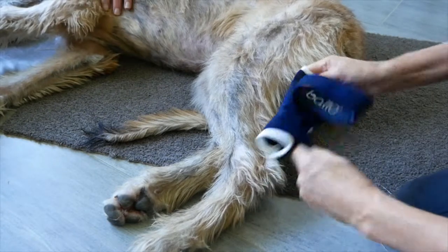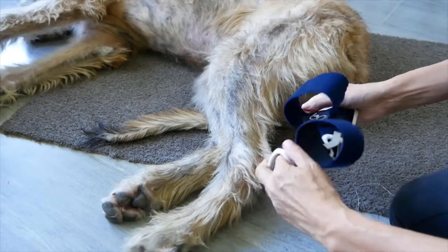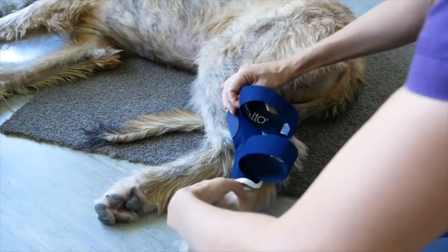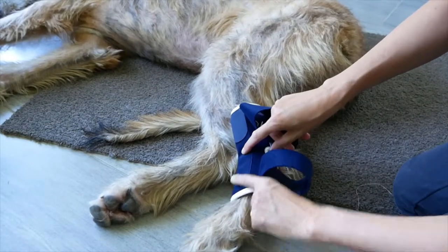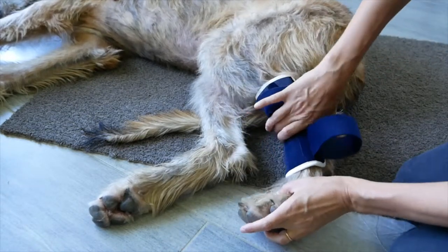To fit the brace, first open the velcro and straps. Following the shape of the leg and the brace, place the brace around the hock. Notice the point of flexion of the hock joint. To choose the correct size, measure the distance from this point to the toes.